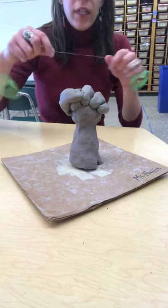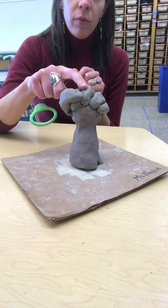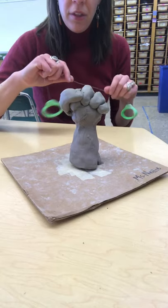We're going to need a wire cutter in order to do these next steps. The reason that we did this armature is so that if we used the clay at the wet stage and just built it up hollowing it out along the way, it would collapse underneath its weight.